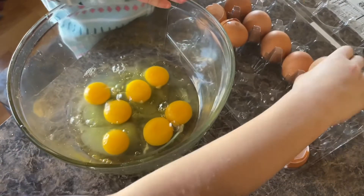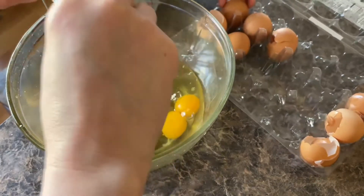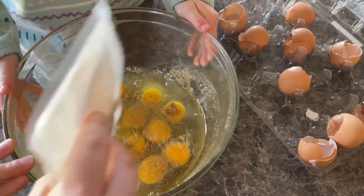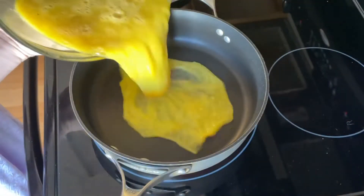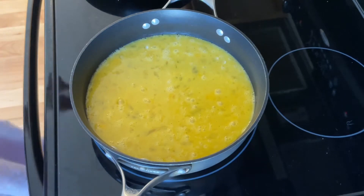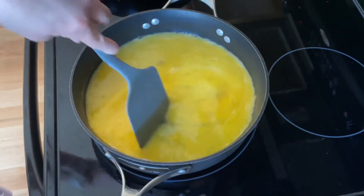We're going to whisk the eggs and add some spices — salt, pepper, garlic, onion powder, and Italian seasoning or oregano if you have it. We'll add some onion powder and a little salt. We're going to use a bigger pan for the eggs and let them cook slowly, gently moving them — in my opinion, that makes them more fluffy. I also added just a little bit of water to the eggs, which I feel helps make them more fluffy.